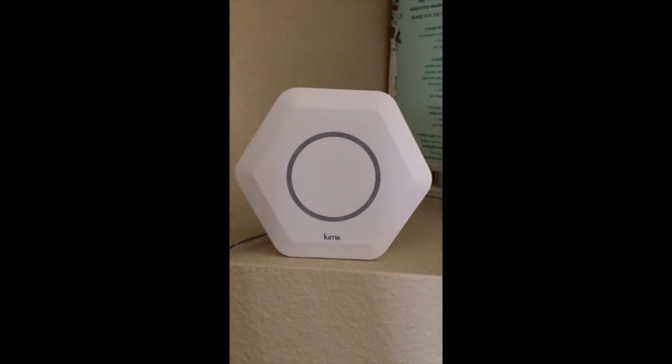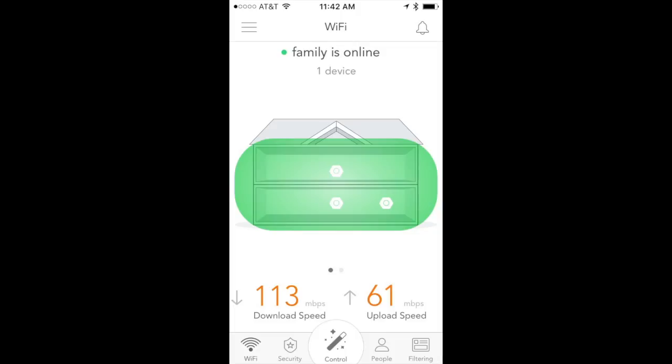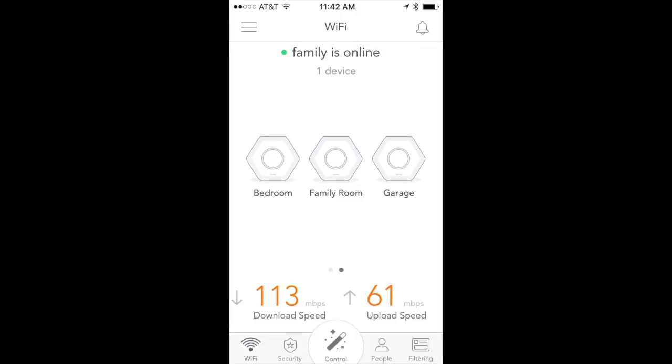Let's take a look at the app. This is the iOS version, and it shows a graphical representation of the mesh over the house using the three Lumas. It shows how many devices are connected and your broadband download and upload speed automatically. Swipe to the next page for a zoom-in on each Luma — bedroom, fan room, and garage — and you can tap on each to get individual IP addresses.